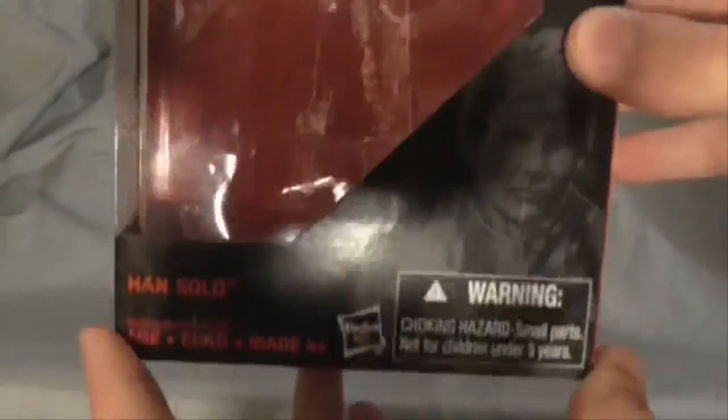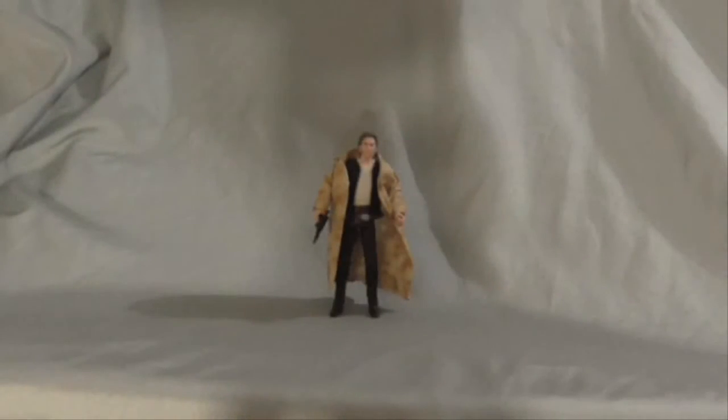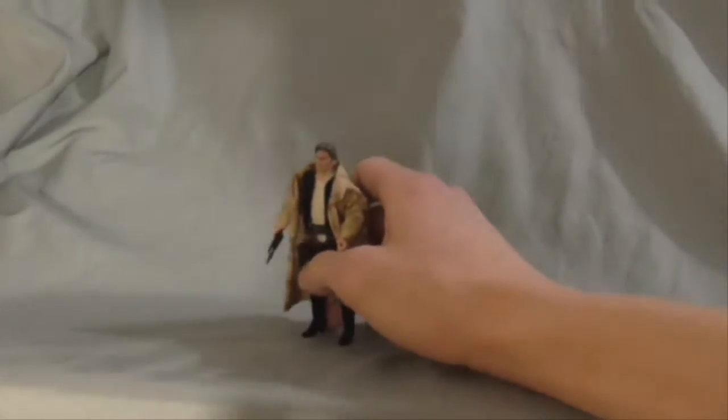So here's the box. 3.75, which is my favorite of all Star Wars figures.